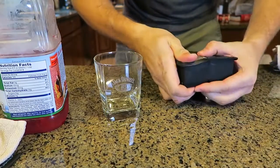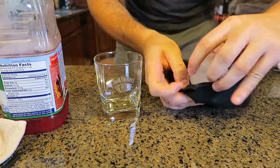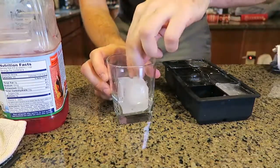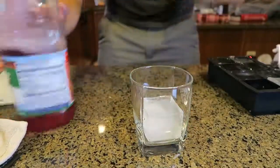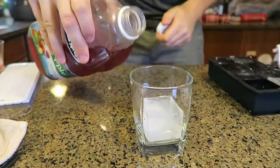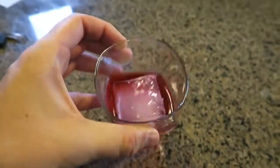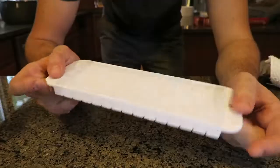Then we got here giant ice cubes. This is so cool. Look how easy it is to pull it out. I like this a lot because it's so easy to pull out. And this giant ice cube is perfect for square glasses — look how cool that is. I love that. Let's fill it up with a drink and see what it looks like. Look at that — a giant ice cube in your drink. It will cool off your drink in minutes.